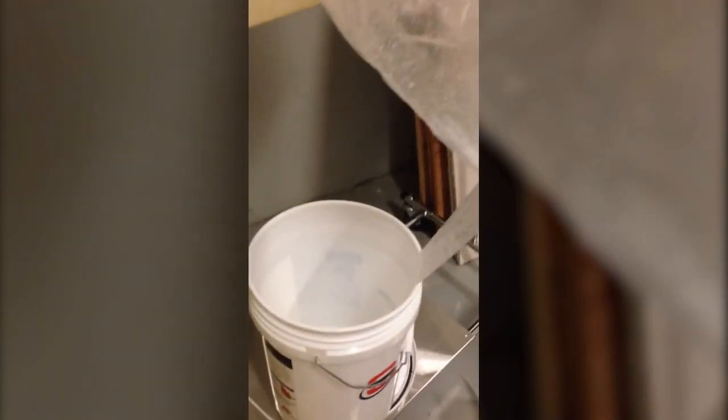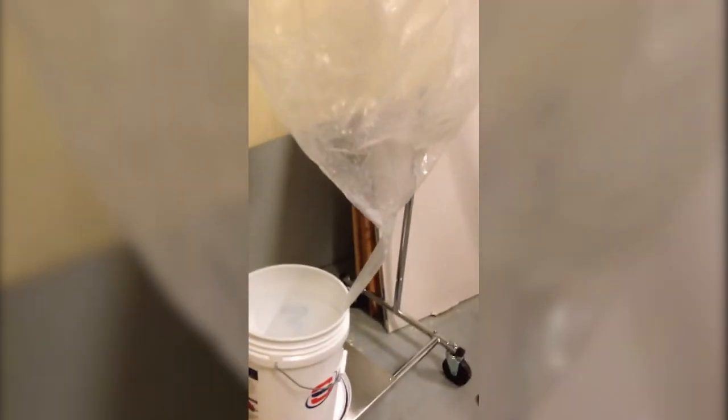Now the whole idea, obviously, is to spray into the unit. All that excess water and whatnot drops out of the bottom. If it doesn't go through the drain line of the unit, it drops out of the bottom of the mini-split, down into the bag and into the bucket. And essentially, that's all you need to do. Be careful not to overspray and you'll be good to go.